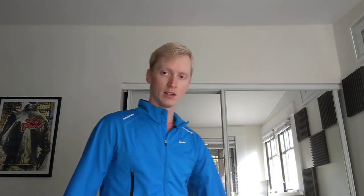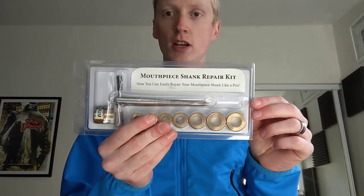The next thing up today — and I have more things, but we're just going to do two — is this Instrument Innovations mouthpiece shank repair kit. There we go. It's really hard to read backwards on the phone. And of course, this just has the typical mouthpiece shank truing tool. You can get those anywhere for like 25 bucks or whatever. But this comes with brass collars that fit every size of shank.